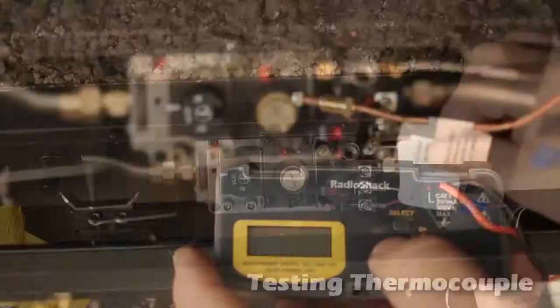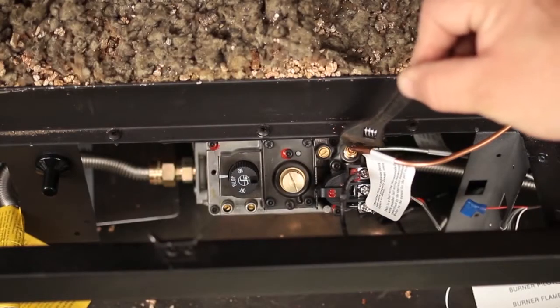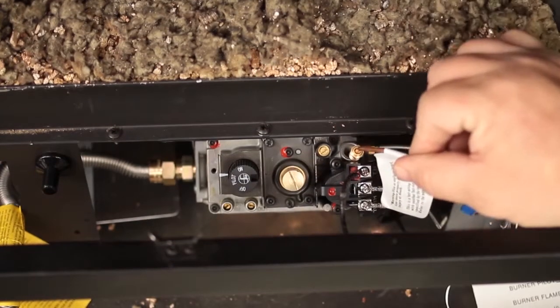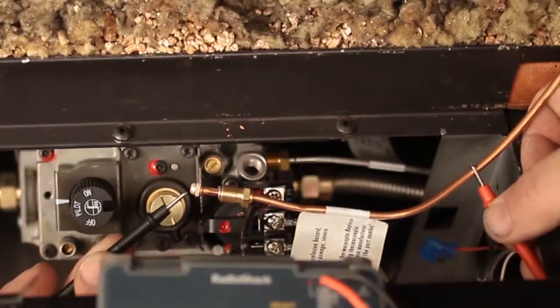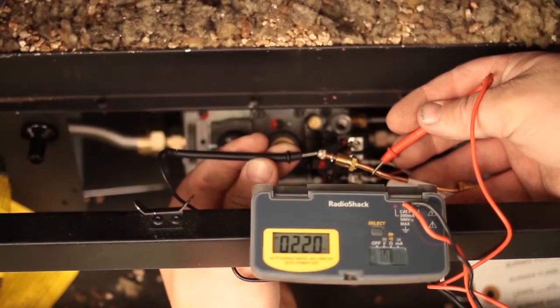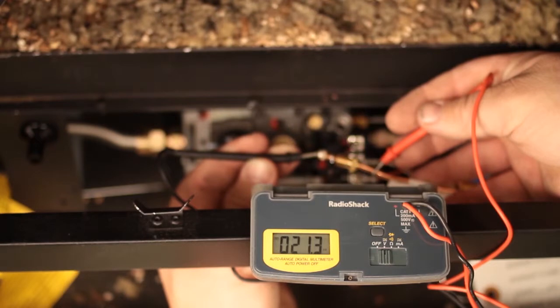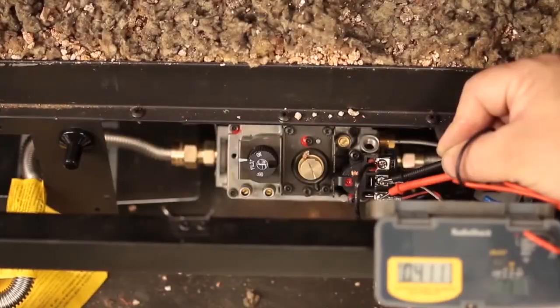Checking thermocouple: multimeter set on DC or millivolt setting. Disconnect the thermocouple from the valve. With the pilot lit, test for millivolts with one probe on the copper, the other probe on the inside dimple of the tip. 18 millivolt minimum is acceptable; generally readings will be 20 to 30 millivolts. Record the readings. Your basic diagnostic testing is complete.